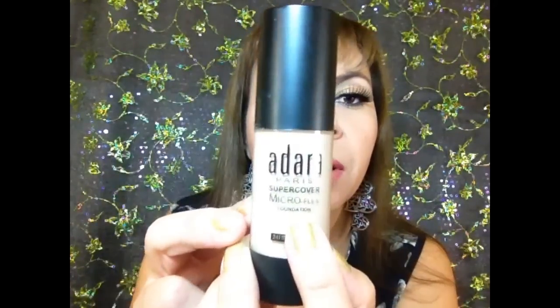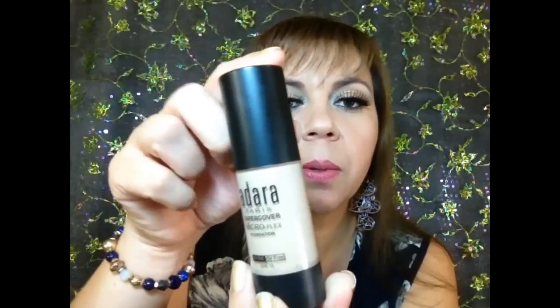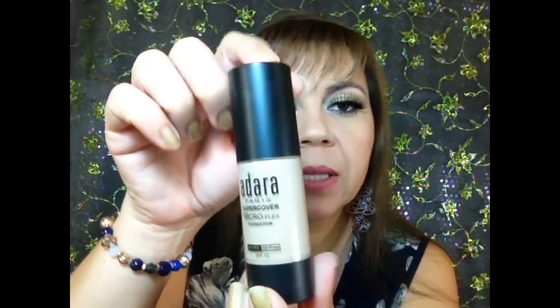Hola, hoy les traigo una reseña de esta base de maquillaje de Adara París. Es la Super Cover Micro Flex y tiene protector solar de 15, dice 24 horas. Es muy buena, me gusta mucho, por eso les vengo a hacer la reseña y les voy a mostrar cómo es su envase.